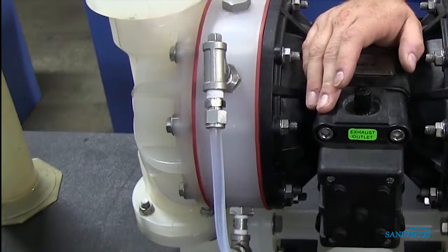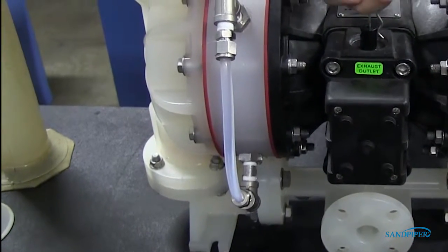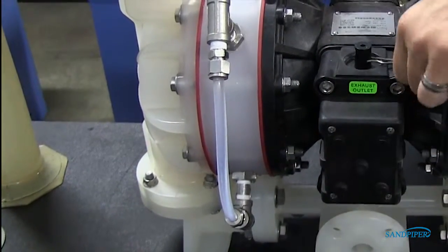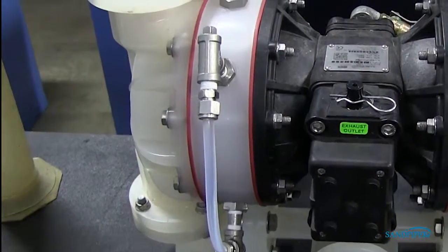Face the side of the pump with the installed safety clip. If the safety clip is installed in the top end cap, fill the left spill containment chamber. If the safety clip is installed on the bottom end cap, fill the right spill containment chamber.